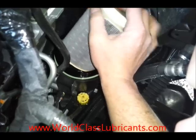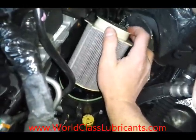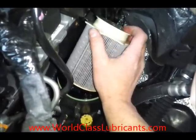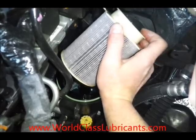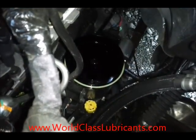The filter looks pretty good. This has got 10,000 miles on it — I think the manual calls for 15,000, but I was changing mine at 10,000. This is the first 10,000 miles on the truck. I just wanted to pull them out and take a look. It looks pretty good, but I'll go ahead and change it anyway.